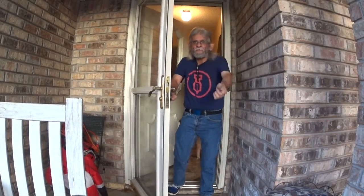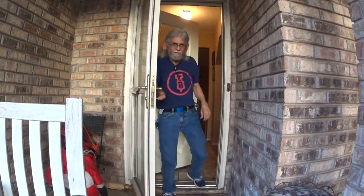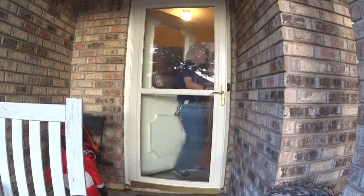Hello everybody! Welcome! It's just in time for our next pen video. Come on in! Let's go! Hello everybody, Larry here from Larry's Fountain Pen, episode 107.